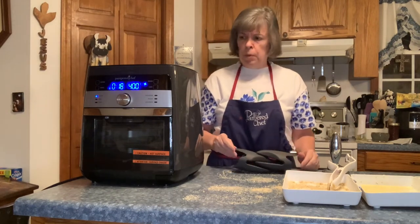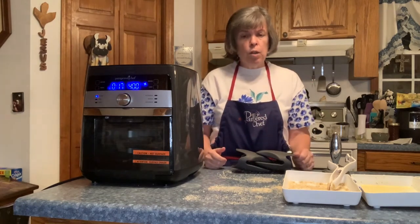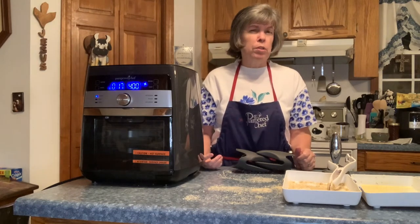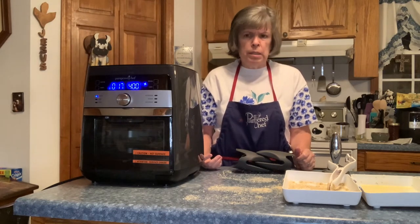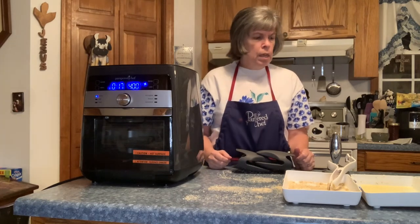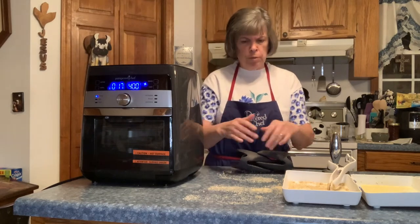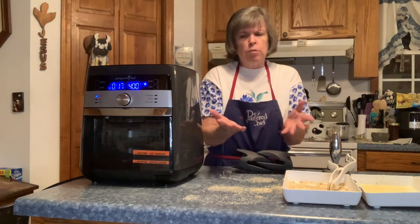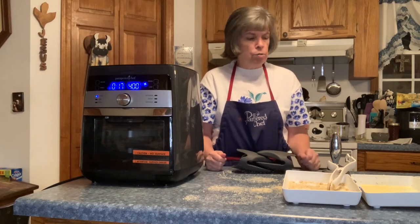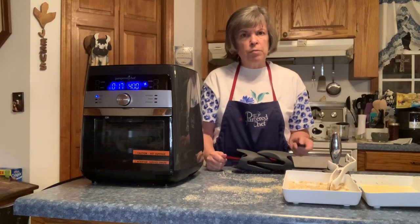I'll have one more video in this series showing how I clean the air fryer, which is really easy. Even if you're doing a rotisserie chicken, all the mess is just down in that drip tray, which is cleaned so easily. I'll show you how to take the door off to clean any crumbs out, because for something like the parmesan chicken you do have crumbs. So there'll be one more video to follow after this.